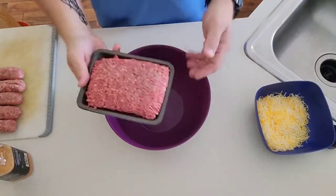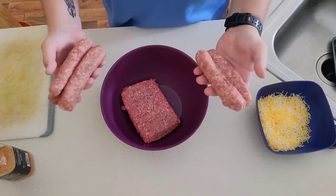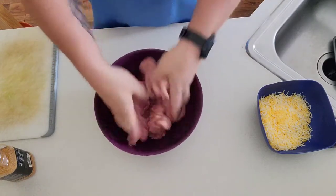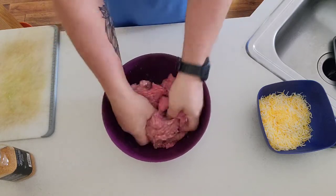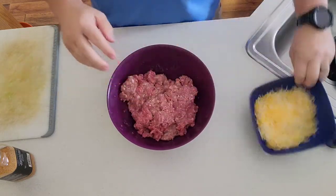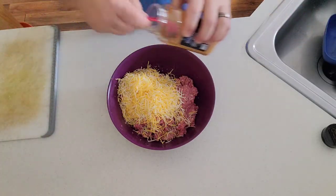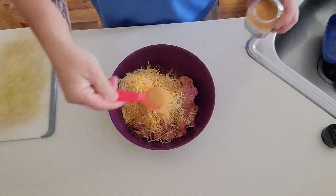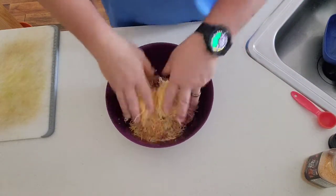The first thing we're going to do is just take our ground meat and throw it in there. This is a pound a piece — so a pound of sausage — and we'll give this a quick mix. Then add our cheese — it's about six ounces. And then we are going to take about two level tablespoons of our rib rub and give this a nice mix up.